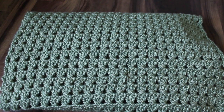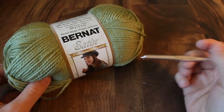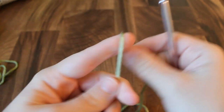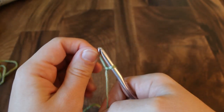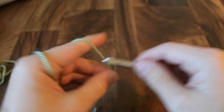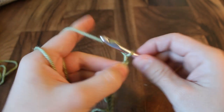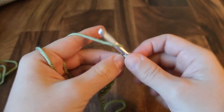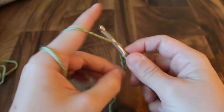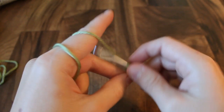Now let's get started. To make this baby blanket I'm going to use worsted weight acrylic yarn and a size I crochet hook. I'm going to start with the foundation chain, so I'm going to put a slip knot on my hook and begin chaining. I want my chain to be a multiple of 3 plus 5. For this baby blanket it's going to be 134 — that's 129 plus 5 — and that should give me a 34 inch square baby blanket. If you're making another project like a scarf or a washcloth you could change the number of your foundation chain, just remember it has to be a multiple of three plus five.